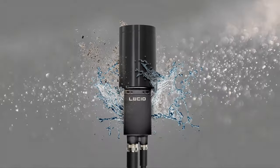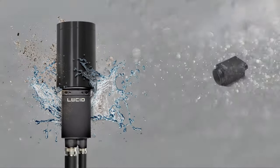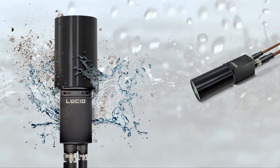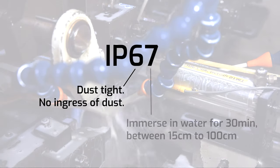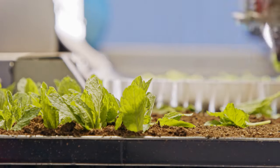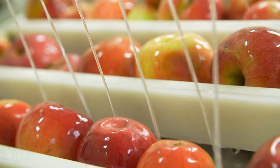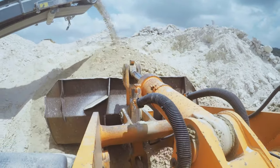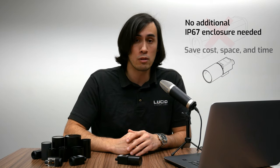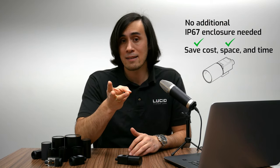Next up is dust and moisture protection. The Triton offers IP67 protection when you attach an IP67 lens tube with IP67 cables, making the camera impervious to dust and water-resistant to 1 meter depth for 30 minutes. Certain factories — such as those in the agricultural space — may have elevated dust particles and operating water sprays to clean produce. The built-in IP67 protection not only allows the camera to operate in such environments but also removes the need for an additional IP67 enclosure, saving cost, space, and integration time.